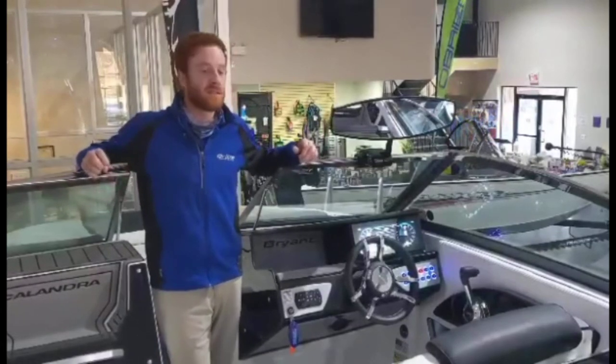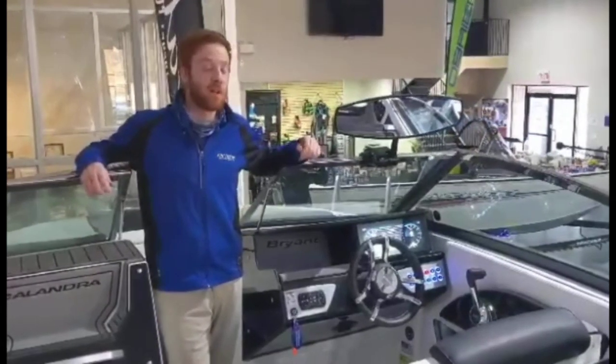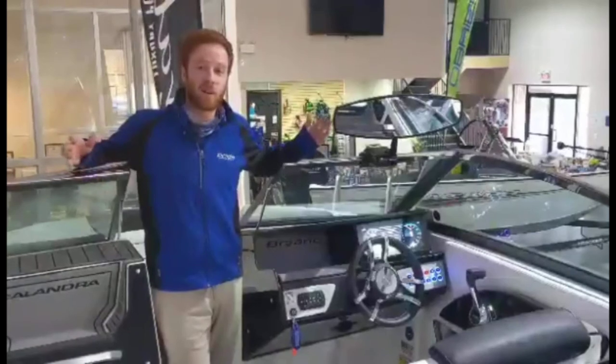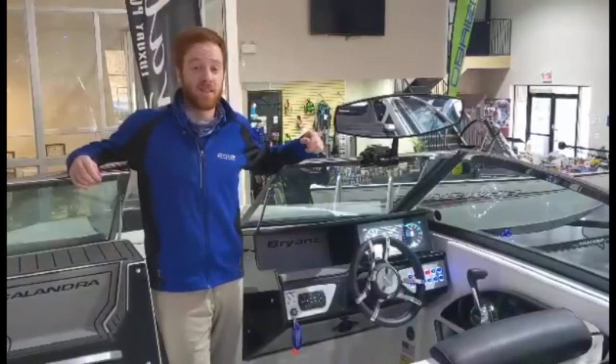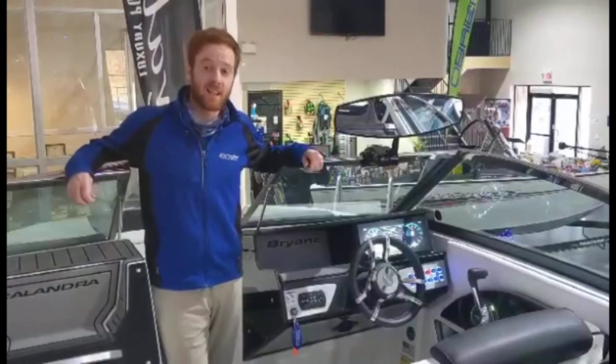My name's Matt Scrutton. I work out of the Thrive Marine Group Kingston near 4000 Bath Road. If you have any further questions on this boat or anything else, feel free to reach out. My direct number is 613-777-6268. Thanks and happy holidays.